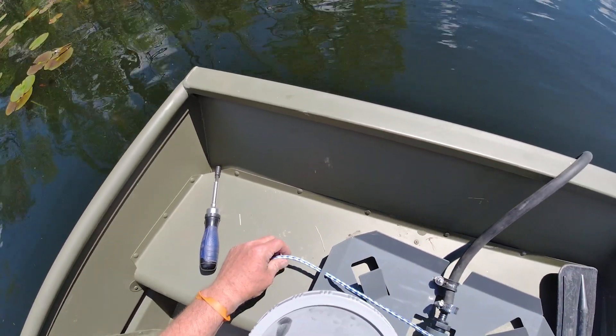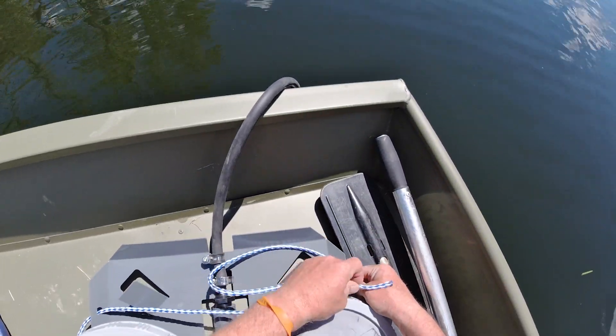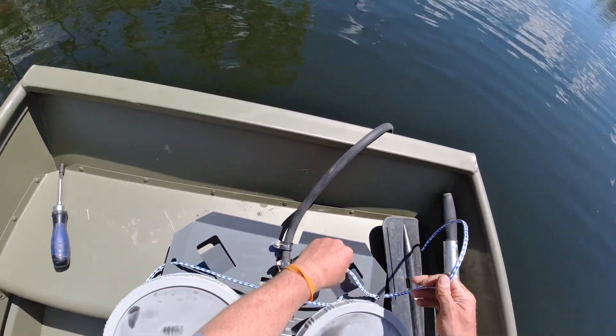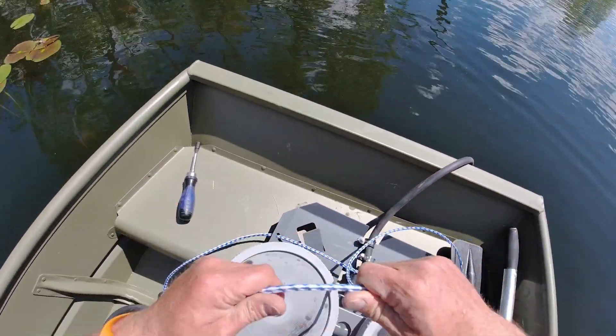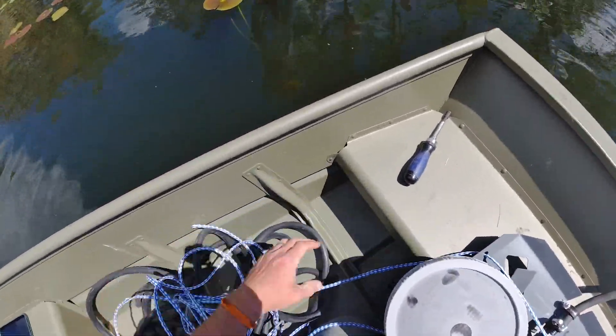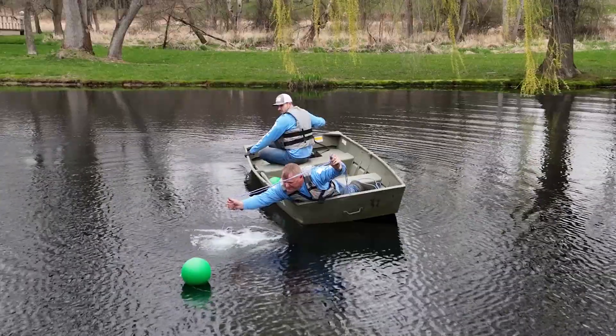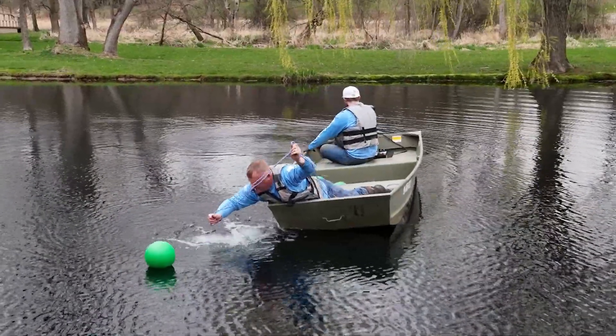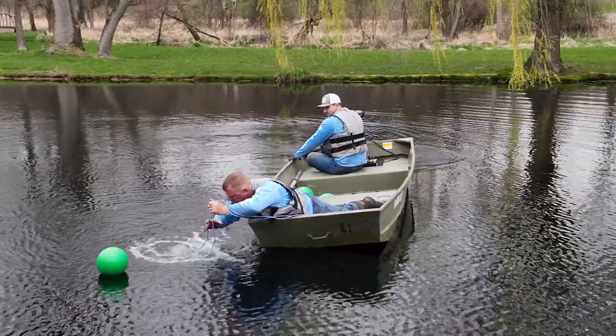Your diffuser is now ready to install into the water. We like to use a nylon or synthetic rope strung through the diffuser plate to assist in lowering it into the water. Slide the rope through the two small circular openings on either side of the diffuser plate and hold both ends of the rope in your hands. This allows the rope to be pulled through the base and retrieved once the diffuser is placed on the pond bottom.